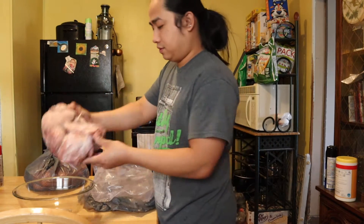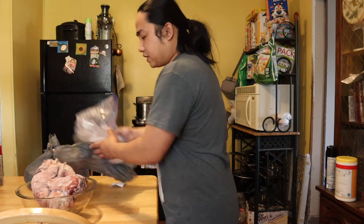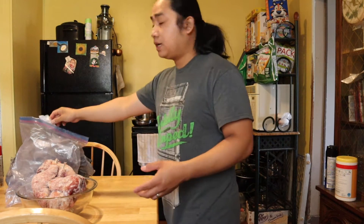So, i-de-defrost natin ito. After defrosting, i-chop ko siya.